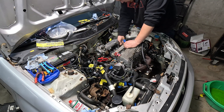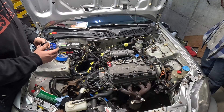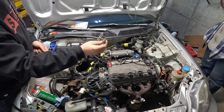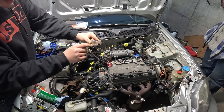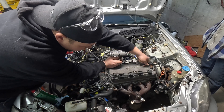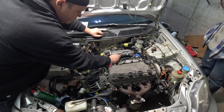Now we can start putting everything else back together. We got the manifold tightened down and the fuel return line on the regulator. We did have to customize the throttle cable bracket — we took the bend out of the old one, created our own bend up higher, and drilled a couple new holes. But as you can see now, it fits up just like it should.